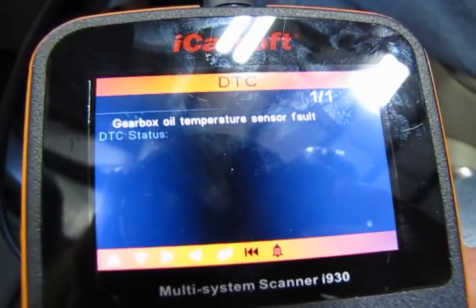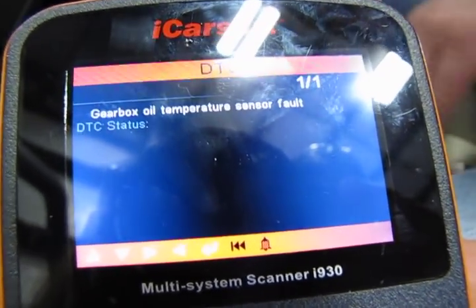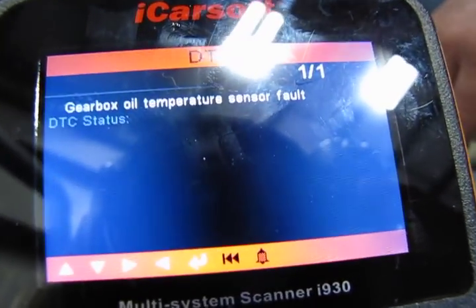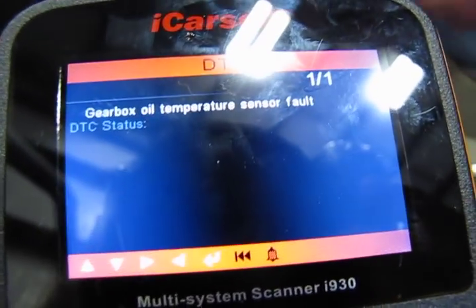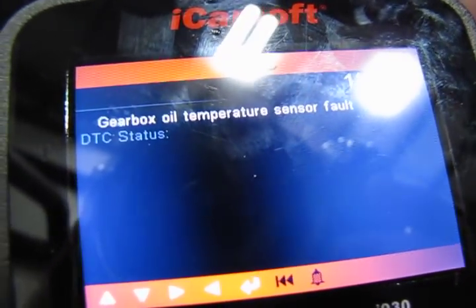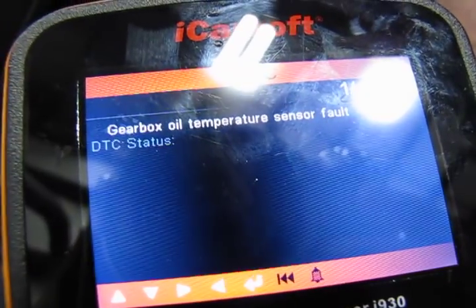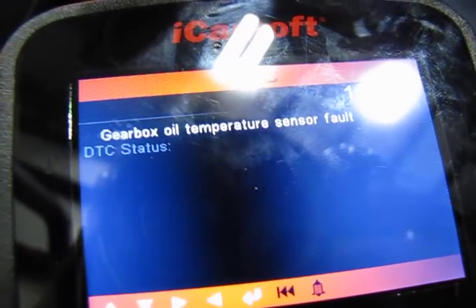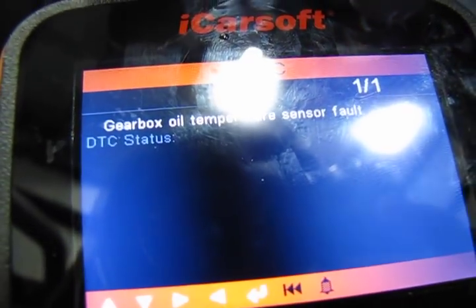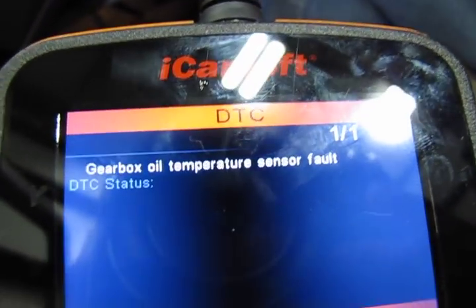So what we want to do is verify that this is the fault of the vehicle by using a small diagnostic tool. This one in particular is the new TF930 that we now carry. This is Land Rover specific and it can get into the different modules in the vehicle. So what we've done is we've accessed the transmission control module and sure enough the fault is gearbox oil temperature sensor fault. So we know that we've got a fault there.